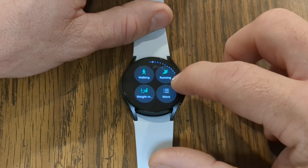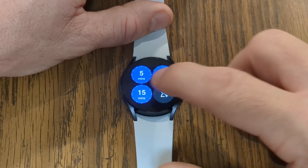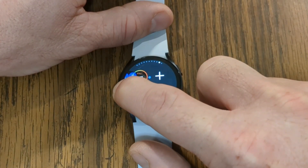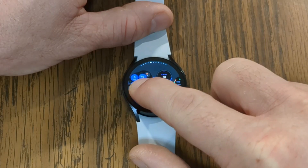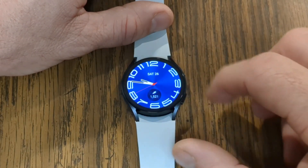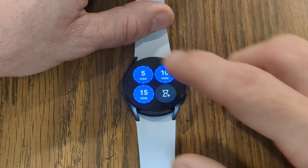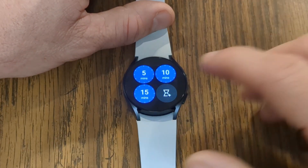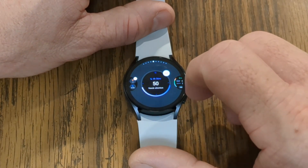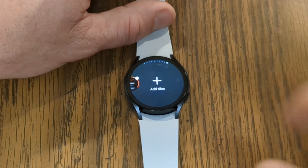As we scroll through my tiles, eventually we will come to the timers I just added. Now let's say I want to put this closer to the front of the watch. I can long press down to bring it up, then press down on it and move it around. Let's drop it right in there and tap it. Now if I hit the right button up top to go back to the home screen and scroll through my tiles, there's my timers. If I want to set a five minute timer, I can just tap on it and we're good to go. If you want to remove any tiles, there's a little minus button right up top. You can go ahead and customize all these different tiles to get to whatever you want on your watch as quickly as possible.